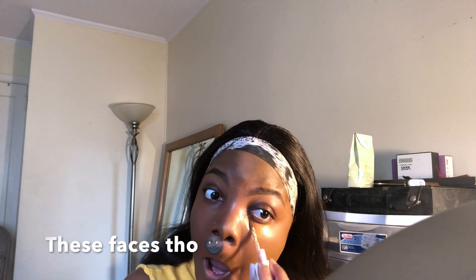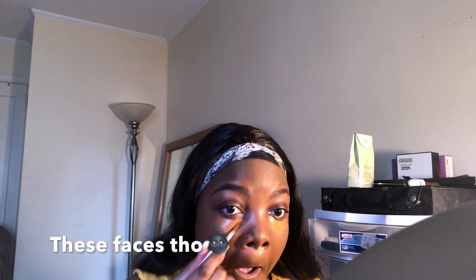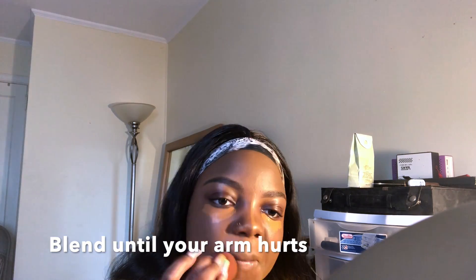Going ahead with my almighty Fenty primer, I'm just gonna prime underneath my eyes. Is it just me or does everybody else make random faces when you're putting on certain types of makeup? I'm gonna use a wet beauty blender and blend wherever you put concealer on. If your arm doesn't hurt after this, you didn't blend enough — so make sure you blend until you feel like you got an arm workout in.